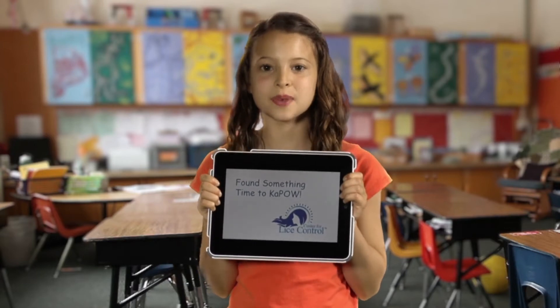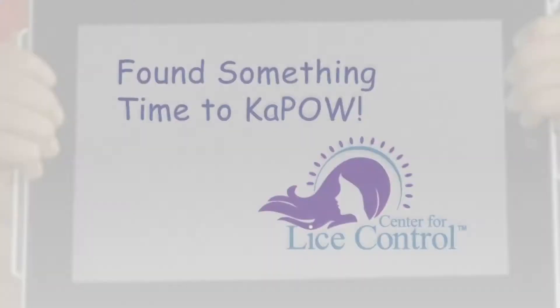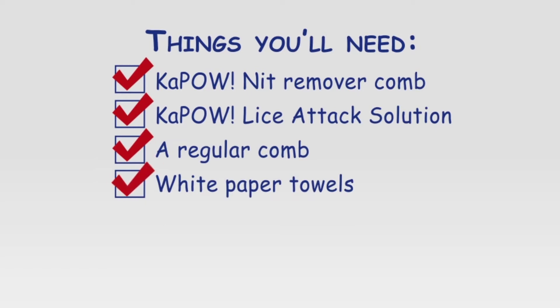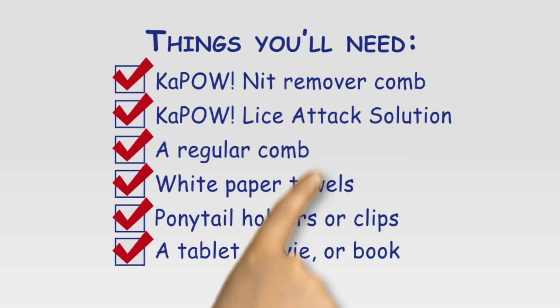With my tablet, I've made some slideshows to help. Take a look. You'll need a Kapow Knit Remover Comb, Kapow Lice Attack Solution — not the Kapow Lice Defense Spray, you'll need that later though. Also a regular comb, white paper towels, ponytail holders or clips, and some form of entertainment like a tablet, movie, or a book. It's important to stay comfortable.